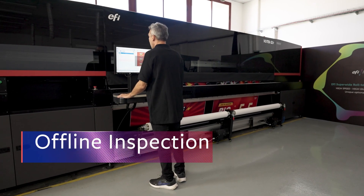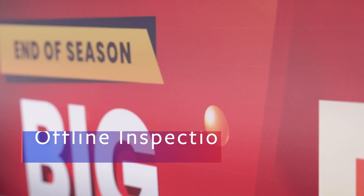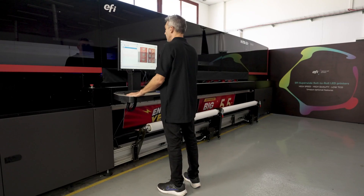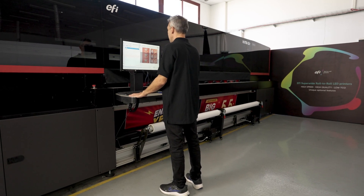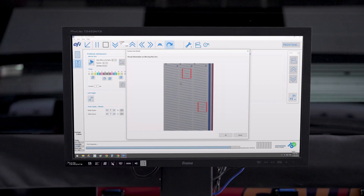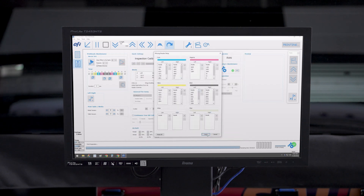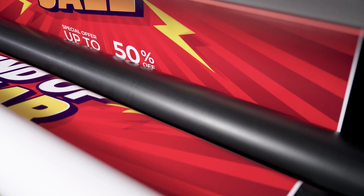In offline inspection mode, InSpec can identify and compensate for print heads that may have deteriorated over time. Operators can perform periodic print head status inspections to permanently compensate for any nozzle imperfections for all jobs from that point on. This extends print head life way beyond their original life expectancy.